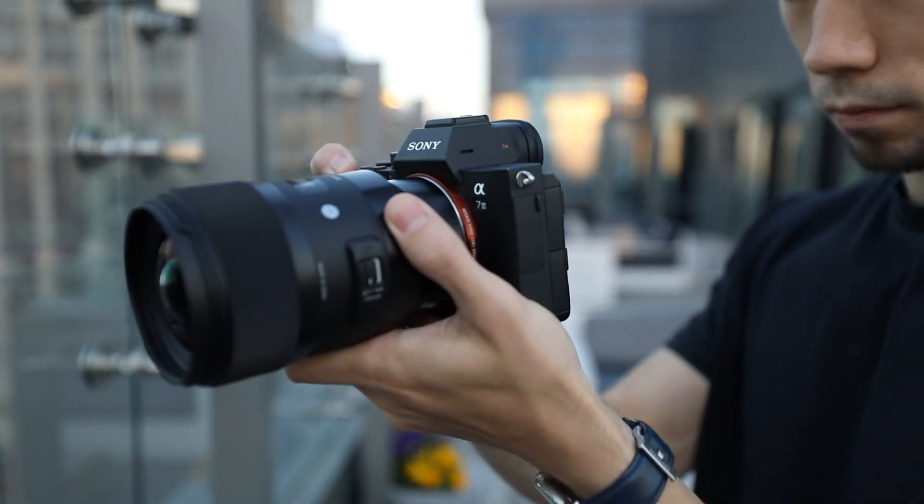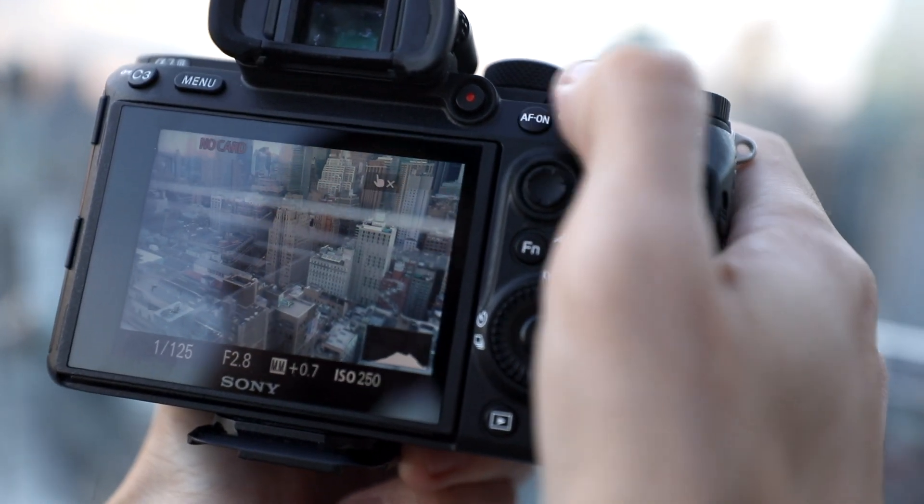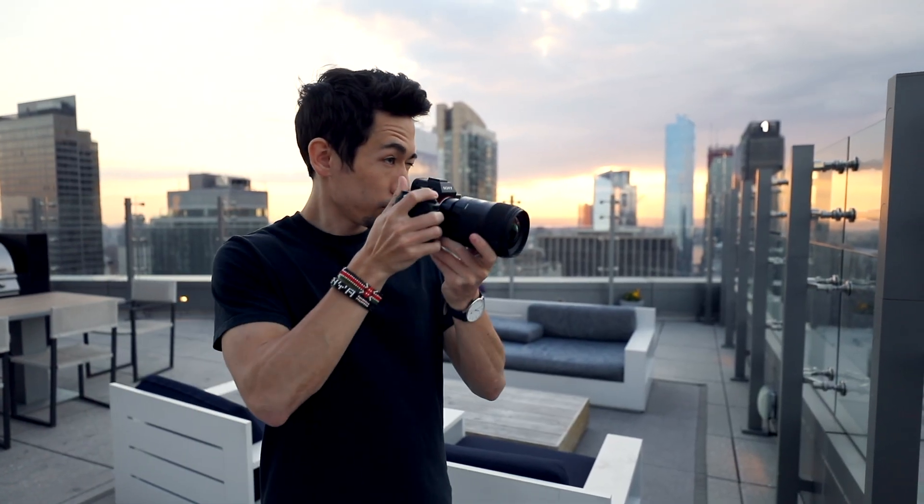Moving on to the camera itself — I can't show you right now because I'm using it to record, but I currently use a Sony A7 III. I've been using this camera for about two years now and it fits every single one of my needs. It's a great hybrid between photos and videos. I used to shoot on the Canon 6D, but I was missing the dynamic range. The A7 III has so much dynamic range, especially when shooting at night or in dark environments. Greatly recommended.